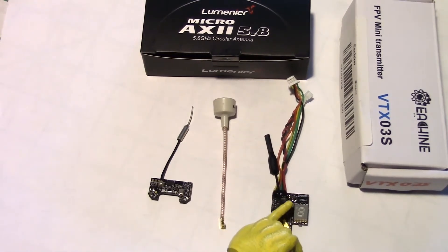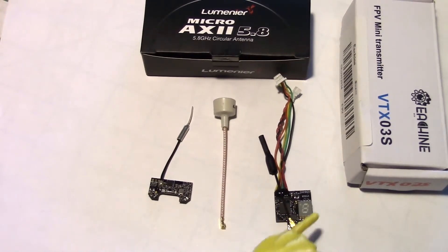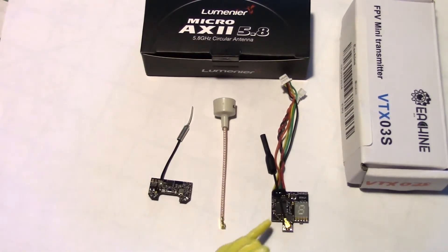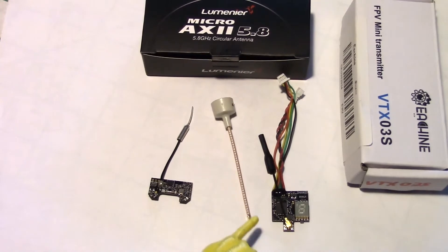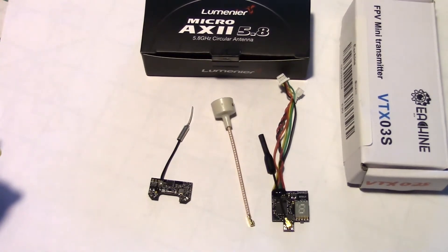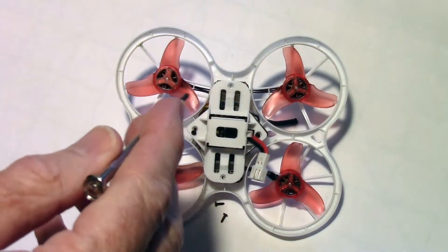Instead, I'm going to be connecting to the VTX 03s from Eachine — this is the box it came in — because that's what's currently in the Tiny Hawk. You can look at my previous video to see how I installed this VTX into the Tiny Hawk. The antenna has the right connector to just clip right onto the VTX 03s, so that's what I'm going to do.